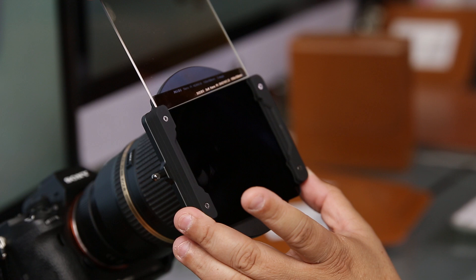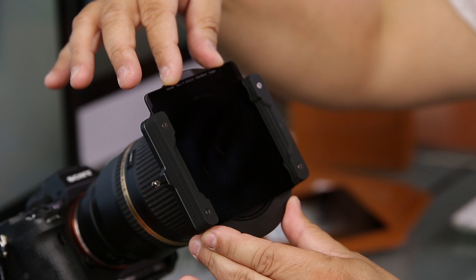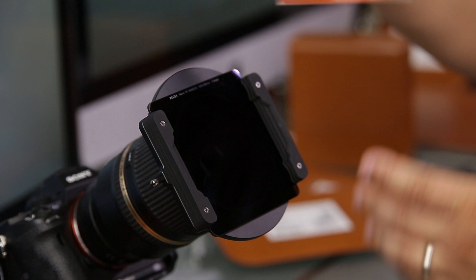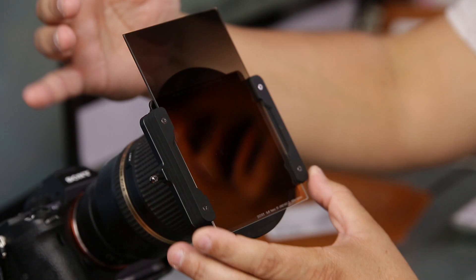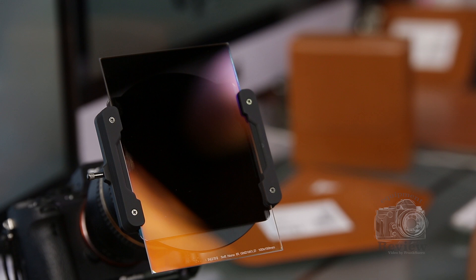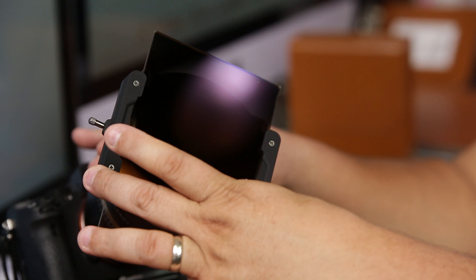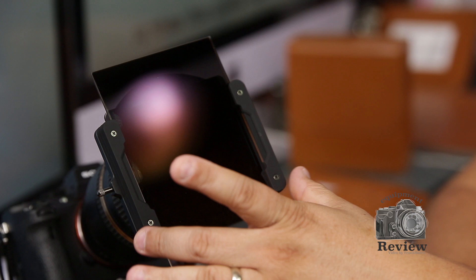I made a small mistake putting the grad filter in the second slot instead of the first — let me fix that. I'm going to put the grad filter in the very last slot so you can get a good look at it. Now I have the solid ND in the back and the grad filter in the front. One great feature is that you can rotate this filter very easily — if your horizon isn't perfectly level or you need the grad at a specific angle, it's really simple to adjust.